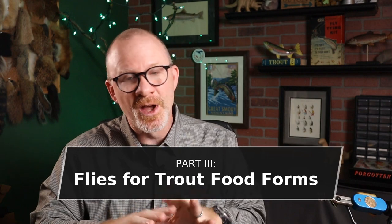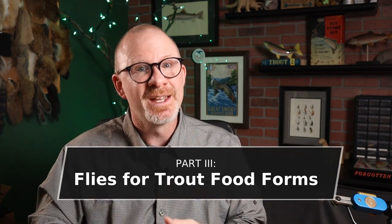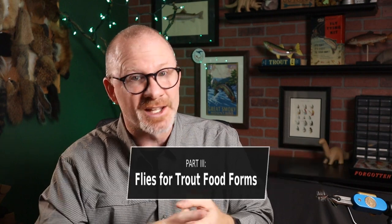Part three of the book is called Flies for Trout Food Forms, and it's 17 different chapters. It's got some chapters on mayflies — nymphs, emergers, duns, and spinners. Then your stoneflies, caddisflies, midges, and dragonflies, scuds, leeches, and then all kinds of terrestrials.